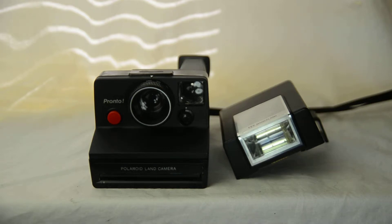Hi there and welcome to this educational video on the old Polaroid SX70 cameras. The SX70 cameras were some of the most easy automatic cameras available from Polaroid.